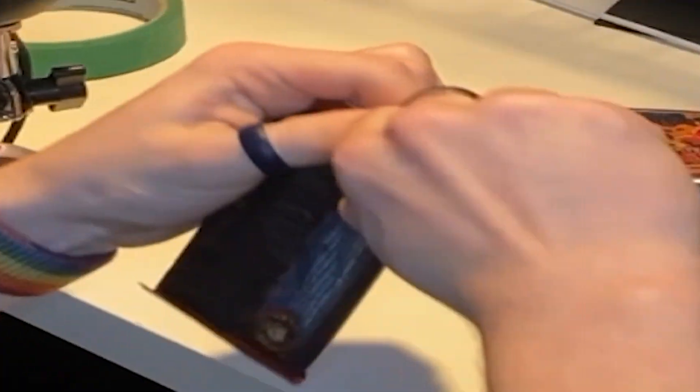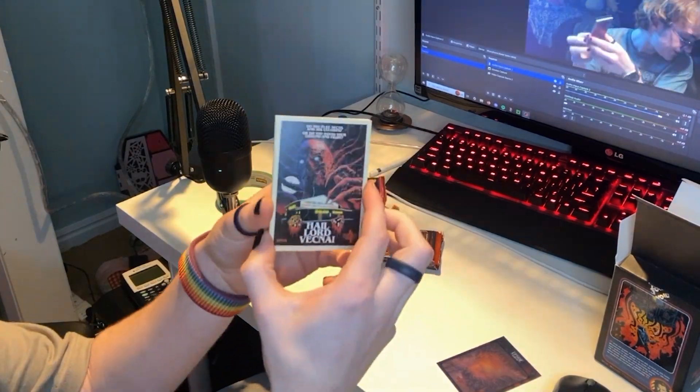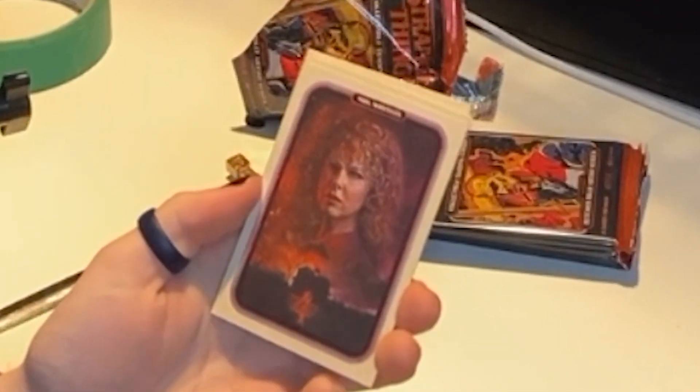I guess it comes with one holographic — I'm trying not to spoil it. Oh it's Nancy! It's Nancy, first card. All hail Lord Vecna. Okay, next card — we got Mrs. Wheeler, we got Karen Wheeler right now. Some people say she's a problematic character, I don't really know how I stand on that.